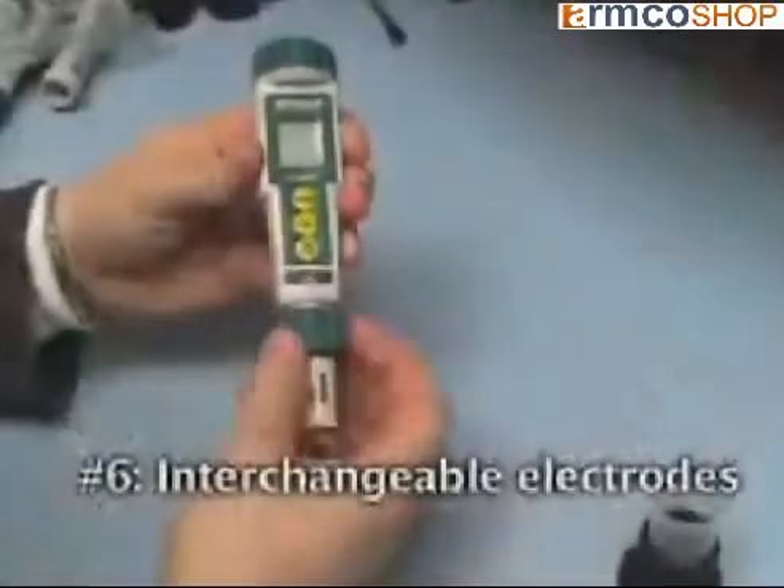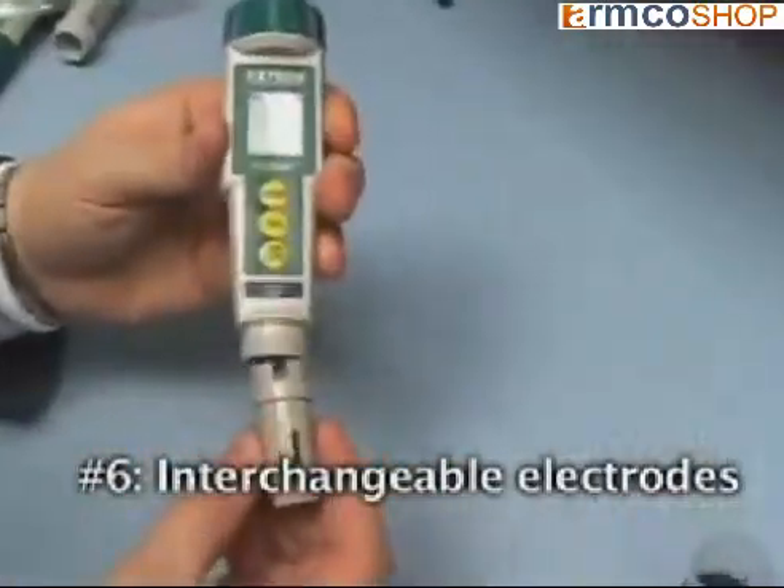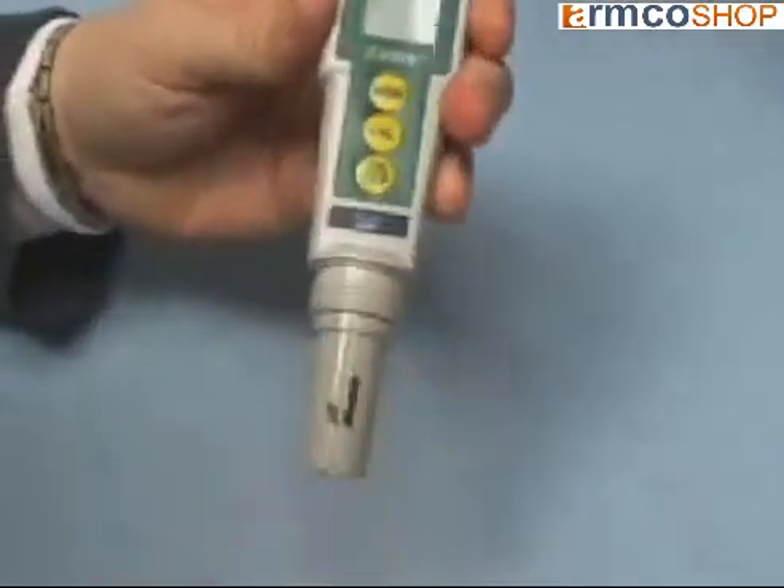And lastly, number six: the X-Tick ORP meter allows you to measure other parameters such as chlorine and pH with its interchangeable electrode capability.